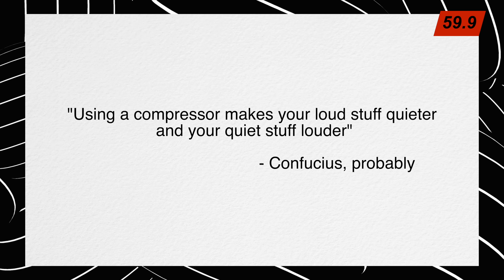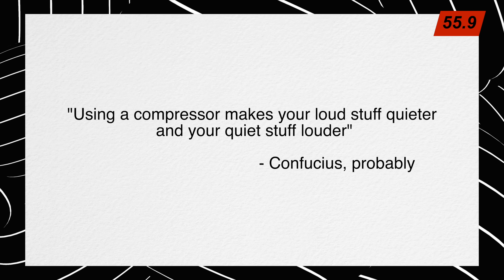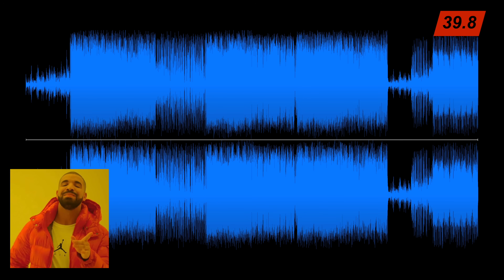How compressors work: using a compressor makes your loud stuff quieter and your quiet stuff louder. It takes stuff that's dynamic and makes it less dynamic. It's kind of like giving a volume knob to a boomer — they're hard of hearing, so they're going to turn the quiet stuff up, but they hate your music, so they're going to turn the loud stuff down. Use a compressor when you have a recording that has big jumps in volume, and your goal is to have that recording sound more consistent.